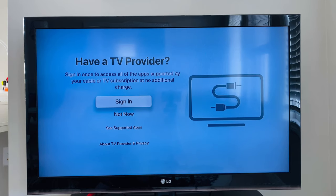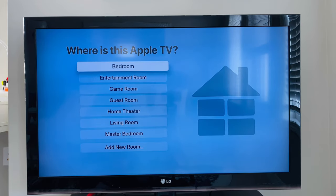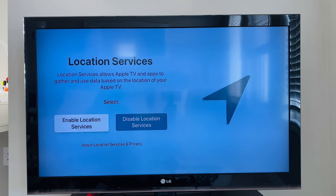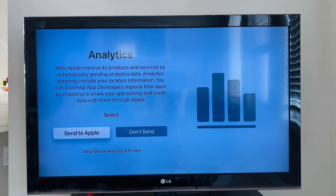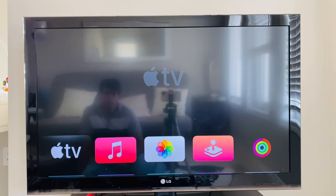I don't have a TV provider. I turned on home screen syncing to be consistent with other Apple TVs, set my room name, turned on location services for information like weather, and enabled automatic downloading of new aerial screensaver videos. Then I agreed to the terms and conditions, and the setup is complete.